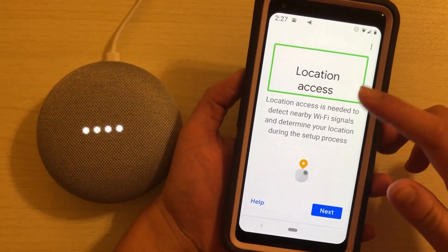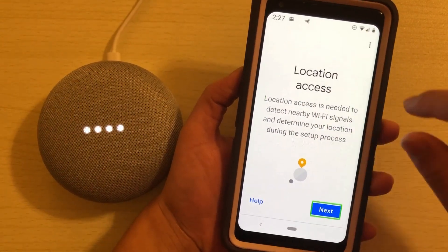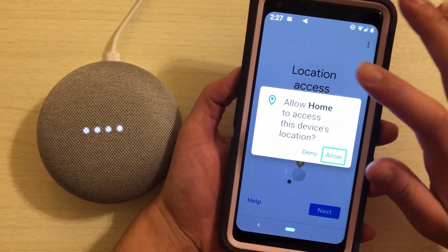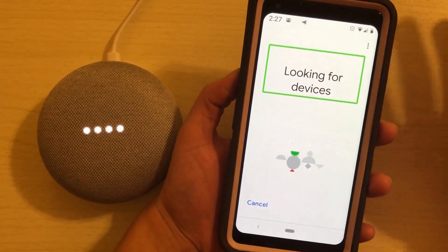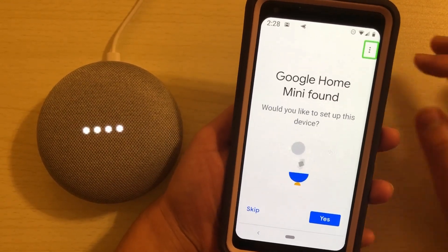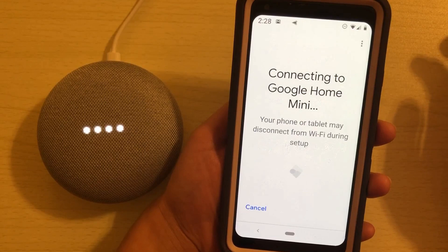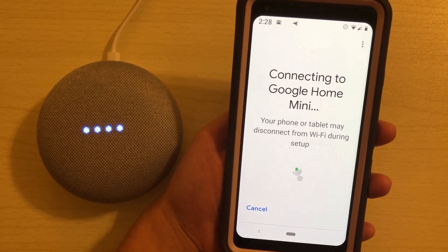Once you choose an account, it's going to ask you for your location. [TalkBack: Location access is needed.] I hit next, then allow. It starts looking for devices. [TalkBack: Set up device. Would you like to set up this device?] I hit yes. It connects to the Google Home Mini.